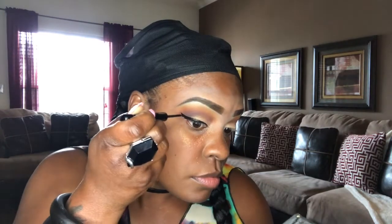This takes practice, beauties — it's not easy to do and you don't always get it, but practice makes perfect. Just continue to practice until you get it. Extending that wing outward, and now we're ready for lashes. I'm using Ardell number 207 Double Up lashes, popping those right on and getting them as close to the lash line as possible.